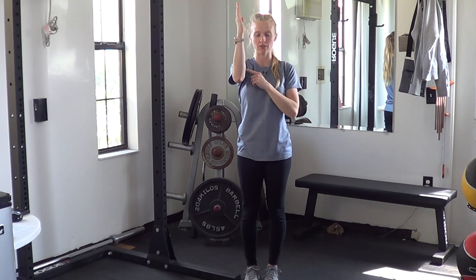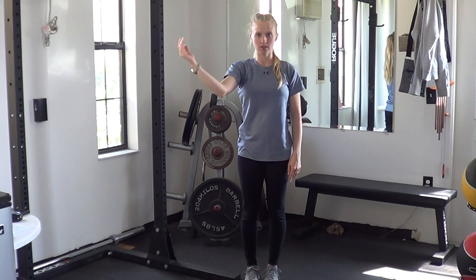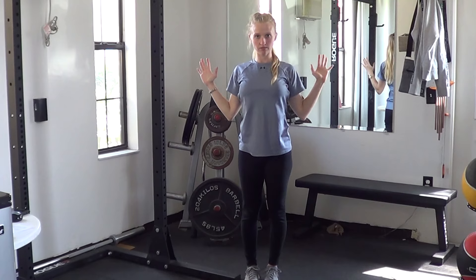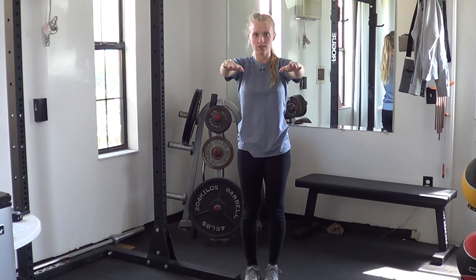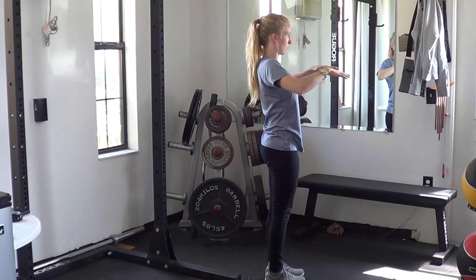Same thing on the other side — bend at the elbow, bring it in front of the shoulder, drop the hand down and pull it back. Last one: hands at the side, reach up and pull down, then reach forward and pull back. Up and down, and forward and back.